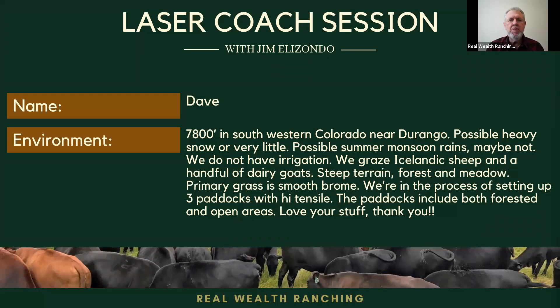Hello, I am Jim Elizondo from Real World Ranching, where our goal is to maximize your profitability while you improve your land the fastest. Today we have a laser core session with Dave from Colorado at high altitude near Durango, Colorado. So Dave, please introduce yourself and tell us a little about your operation.